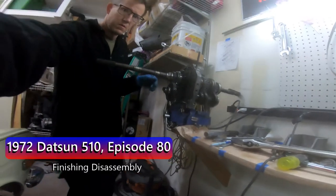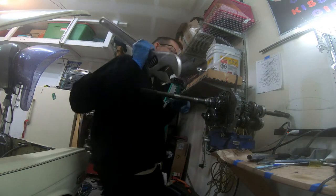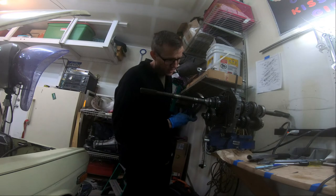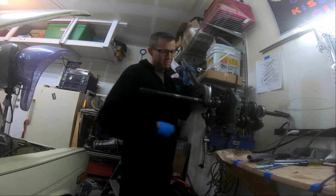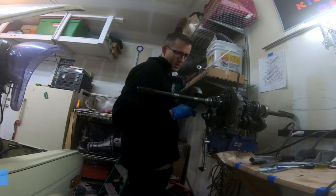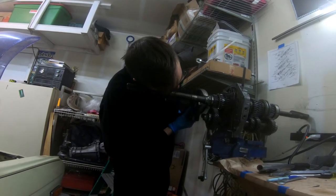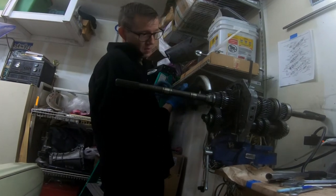Thank you to Patrick over at High Impact Motorsports for letting me borrow a small wrench. Hey guys, don't forget that this is a reverse thread, meaning left is tighten and right is loose. I'm not saying that I might have tried for a solid five, six, seven minutes and almost tore my vice off, only to realize I'd been doing it wrong because I'm a moron. That's a hypothetical situation I did not find myself in.